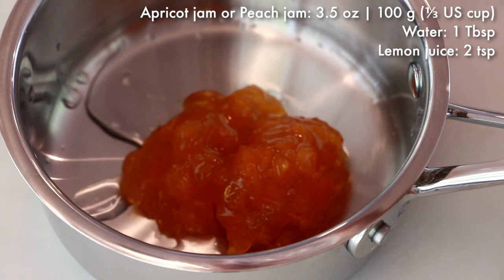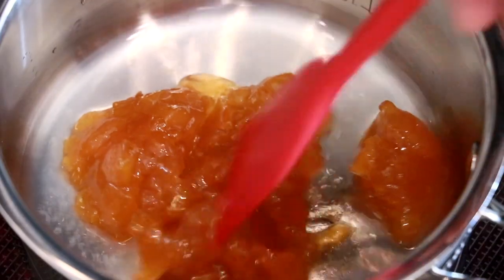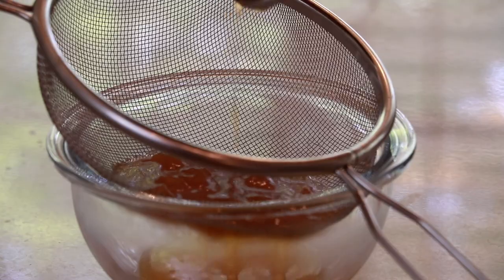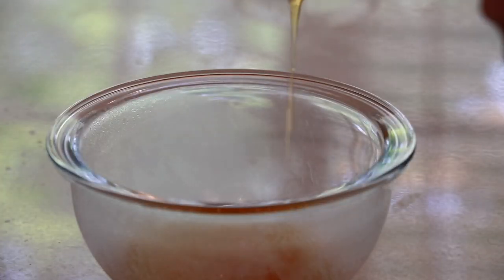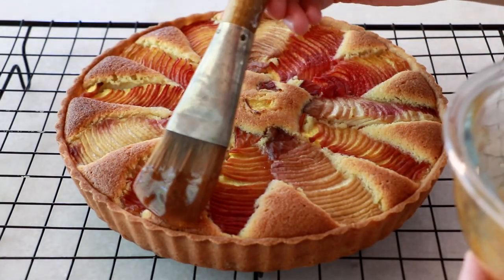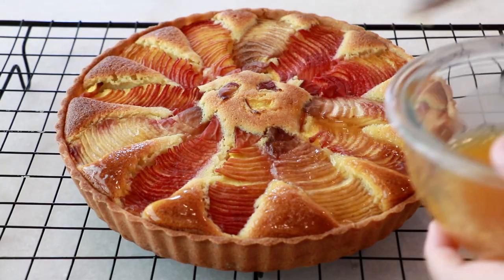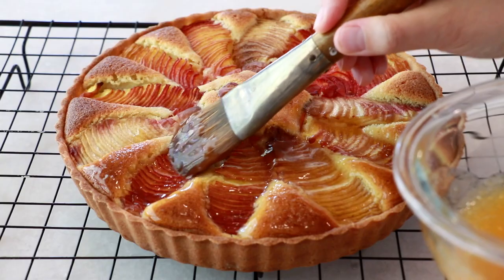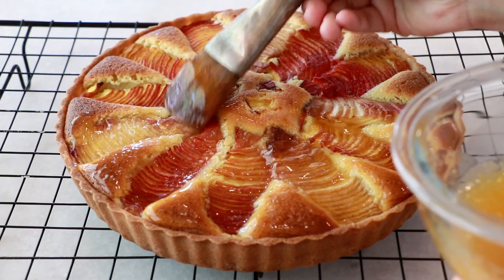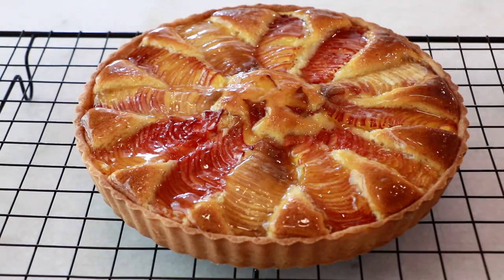In a pot add jam, water, and lemon juice. Heat it up until it starts boiling, then strain it to remove any chunks. I used apricot jam because it matches really well with peach, but of course you can use peach jam instead. To brush it on top of the tart, tap tap tap on top rather than brushing across the surface so the peach doesn't move. This is a really good amount of glaze, but I highly recommend applying all of it — this glossy glaze makes the tart a lot more delicious and also prevents it from drying out quickly.